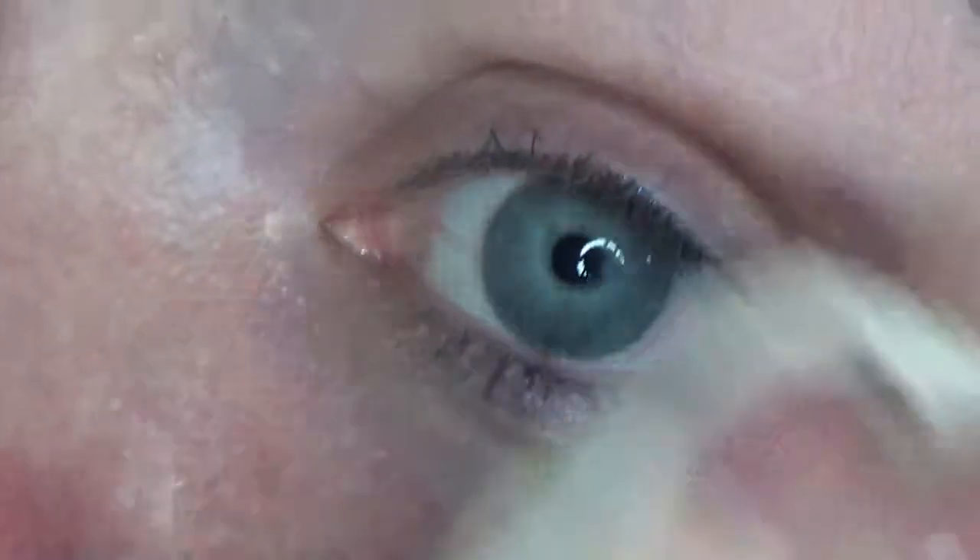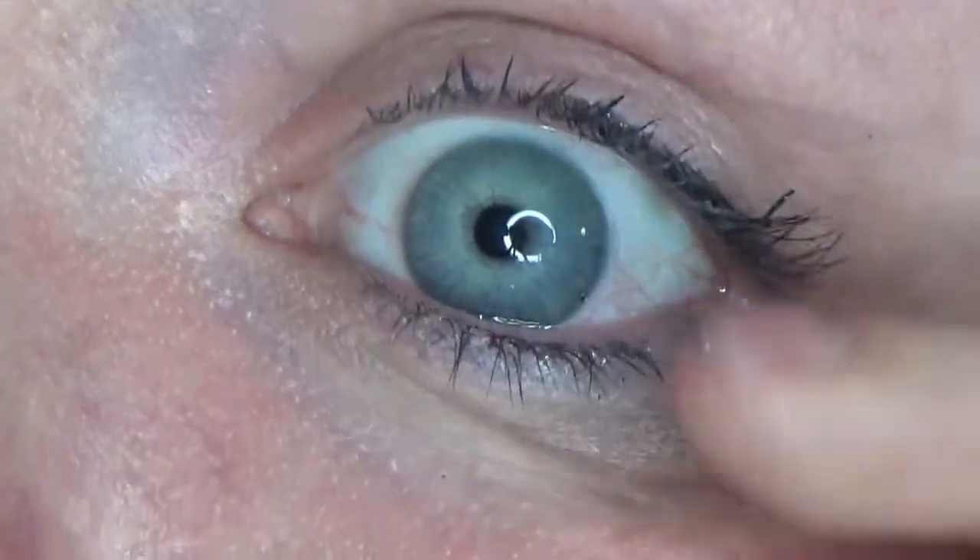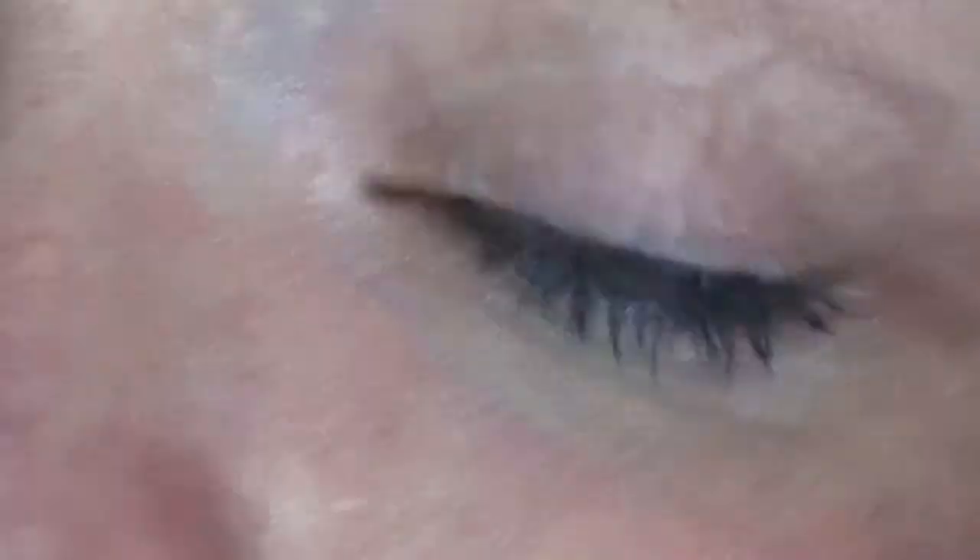Sorry, my pets are getting a bit hyperactive because when I come in at this time of night it's normally to give them their dinner. You can really obviously still see there's mascara on there — it's not tackled that at all.